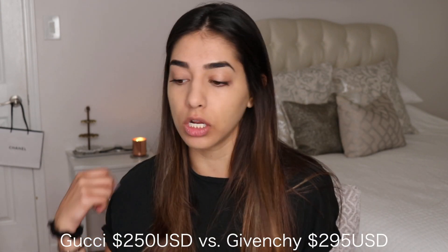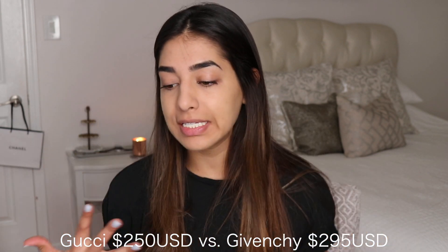I also like that the strap at the top is a more matte rubber, which is nice because the rest of the shoe has a slight shine to it, so the contrast is really cool. I'm also really happy with the price point — they're $250 USD, which is not super expensive.